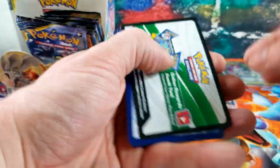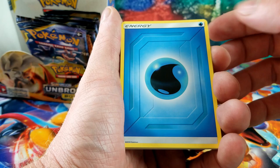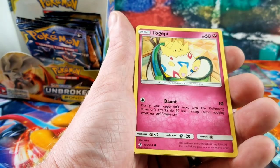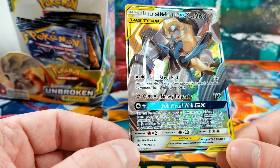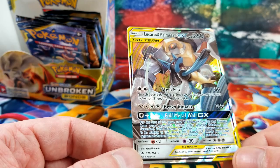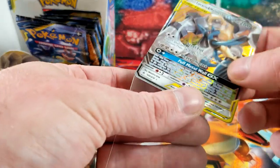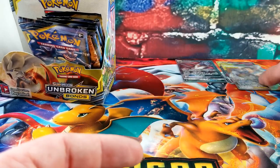White code — starting to get worried. Water Energy, Charjabug, Torracat, Gengar in a surprise box, Misdreavus, Glameow, Growlithe, Ghastly, Togepi — a Reverse Pikachu — and the rare card is a Lucario and Melmetal GX! Is that the alternate art? I don't have this card — so this is awesome! Very, very cool — Lucario and Melmetal.